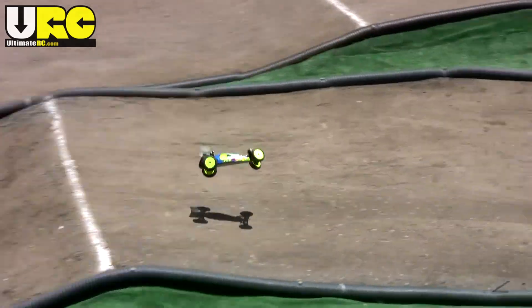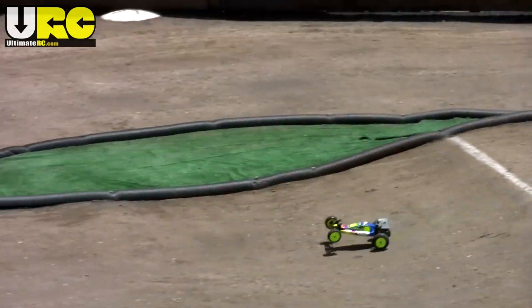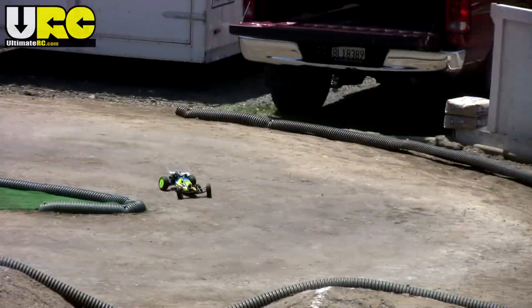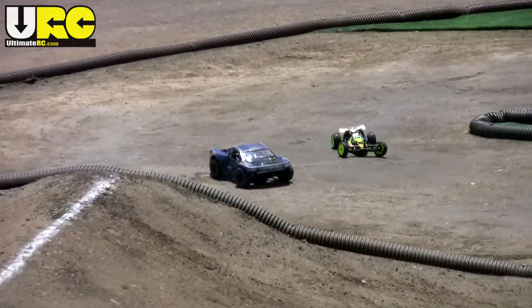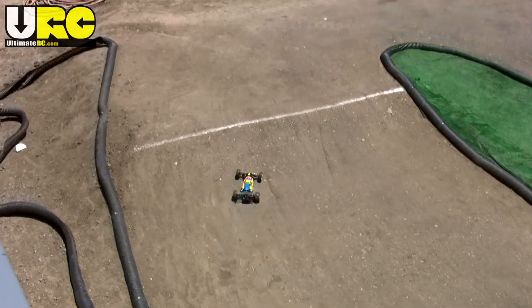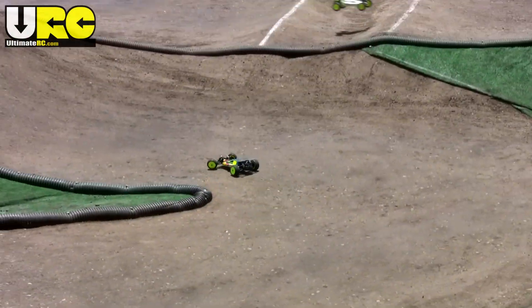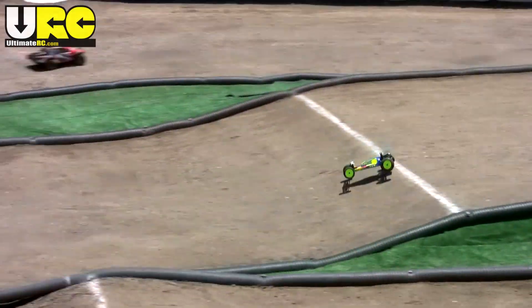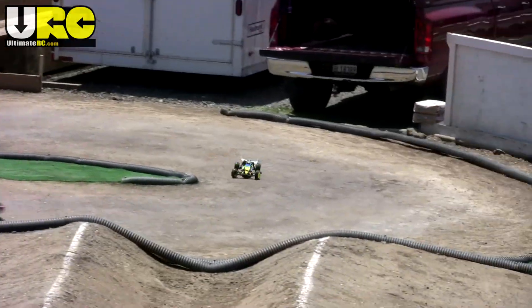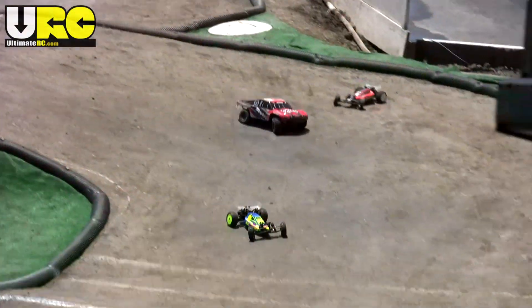Now this here is just some footage from practice. In the main events in the 2011 NorCal Off-Road Championships, the Losi guys just dominated — absolutely owned the entire field. They were just untouchable. The 22 is just an amazing buggy and it handles differently than any other buggy out there on the market. It's not the undisputed king yet, and certainly some drivers will not enjoy its particular handling characteristics, but if you can make that special bond between man and machine with the Losi 22, you can really tear up some tracks.